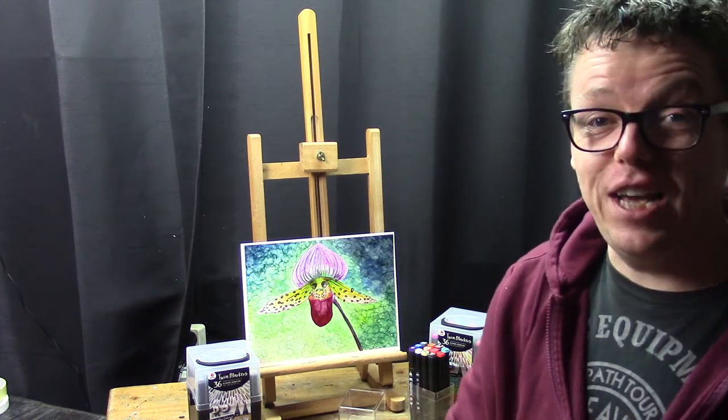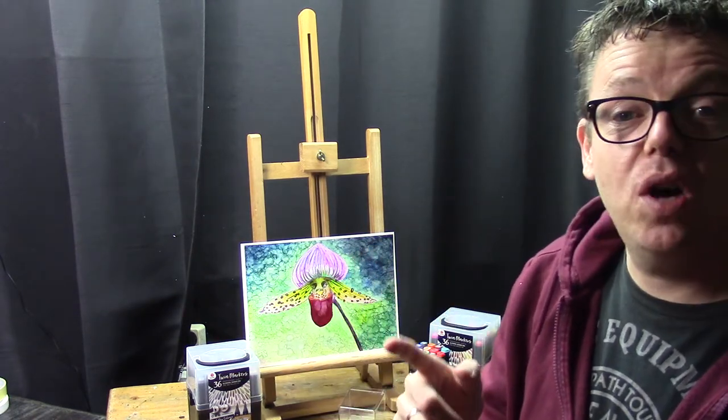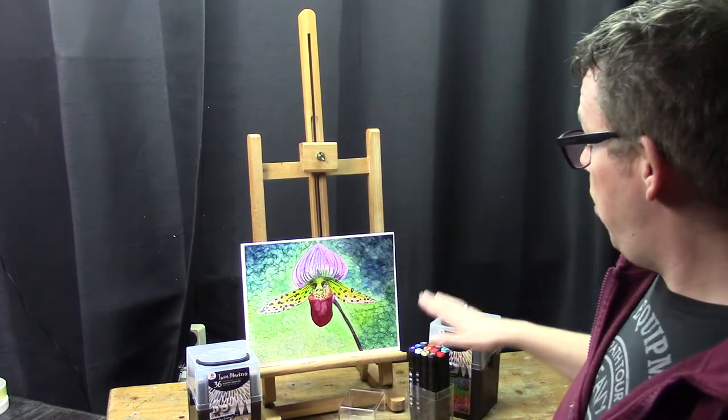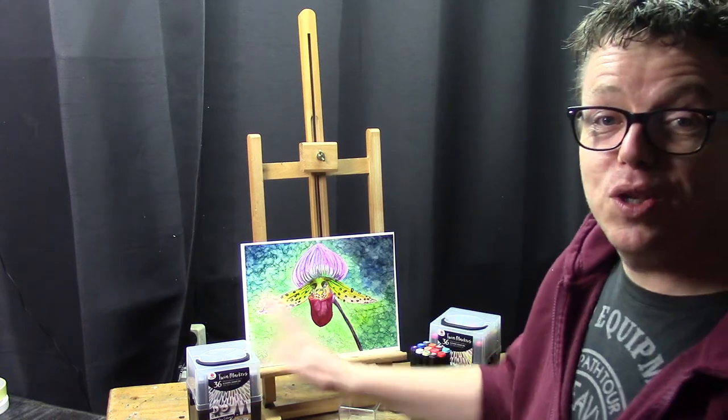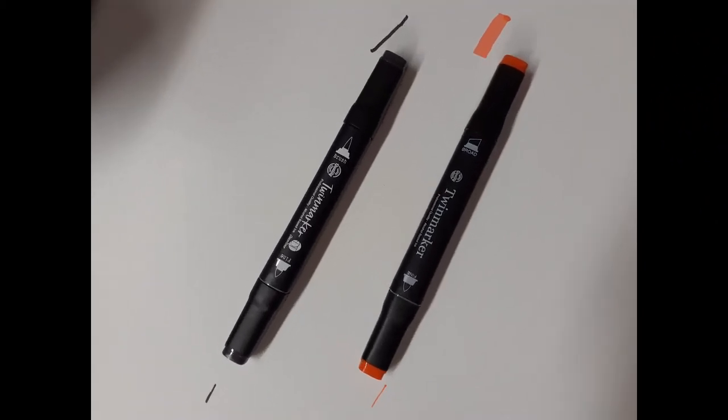That's a nice change, though I usually like to paint more realistic backgrounds. That's everything for the intro. I'll now start the tutorial, beginning with the differences between the tip on the old markers and the new ones.